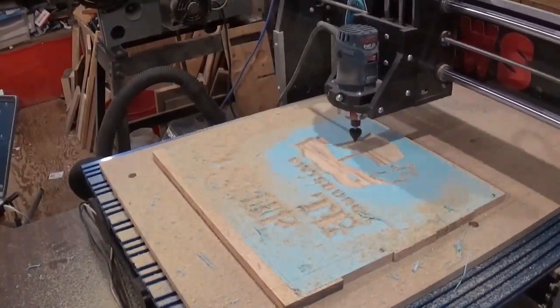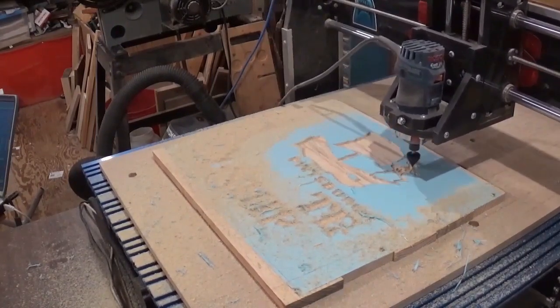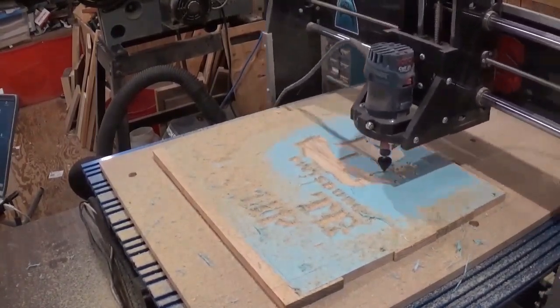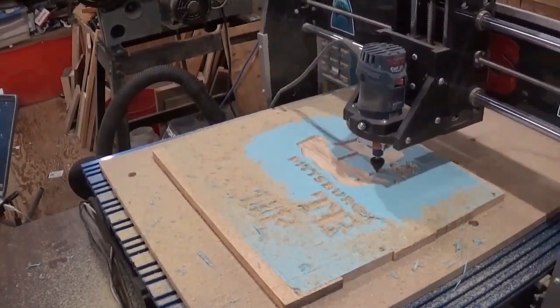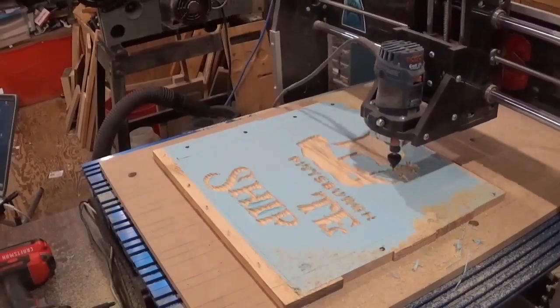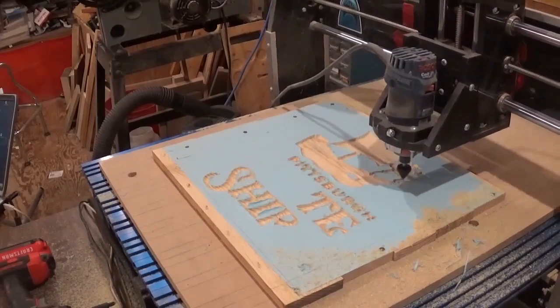Obviously this footage is sped up, but it took around two hours to do all of the carving. I do not have a dust boot for this CNC machine, and v-carving doesn't produce a ton of sawdust, but you'll see me periodically come by with the shop vac and remove what sawdust I can.